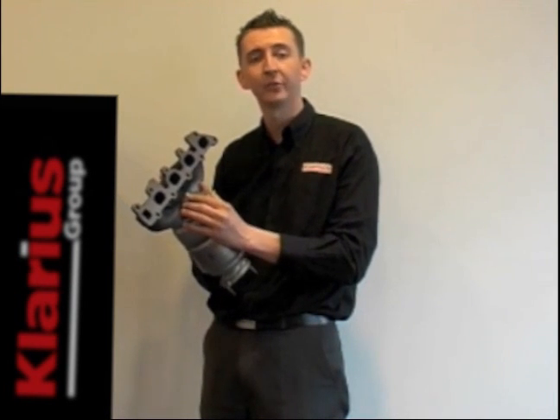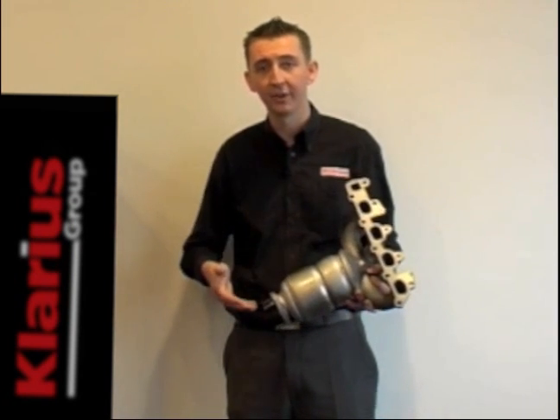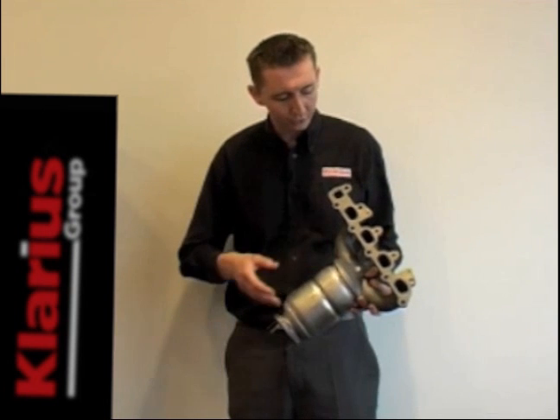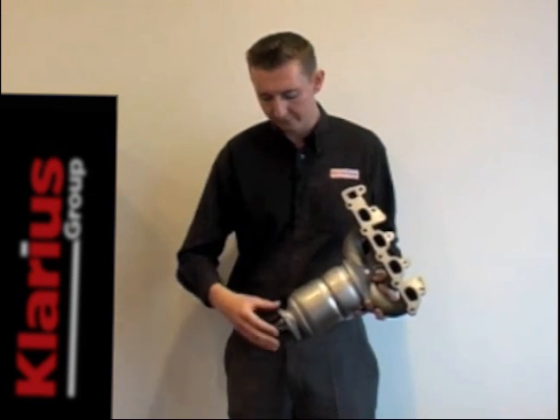In terms of replacement, this can give you issues because you'll have to replace the whole unit. This unit's off a Vauxhall Astra. You can see the whole product consists of the exhaust manifold, the integral catalyst, and the flanging connection.